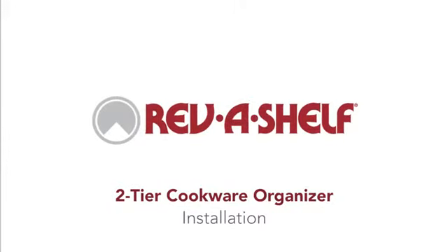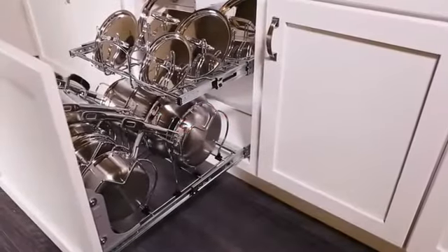Welcome to the two-tier cookware organizer installation video. Before you begin, you'll need the following tools.